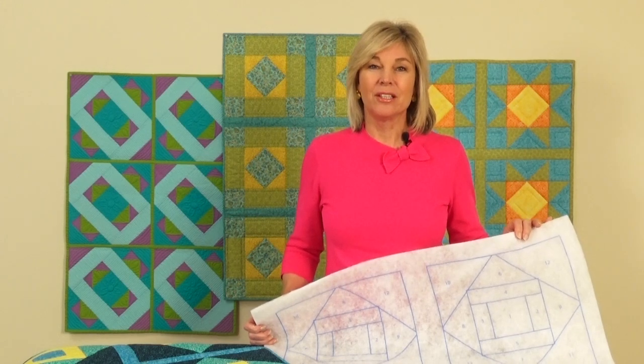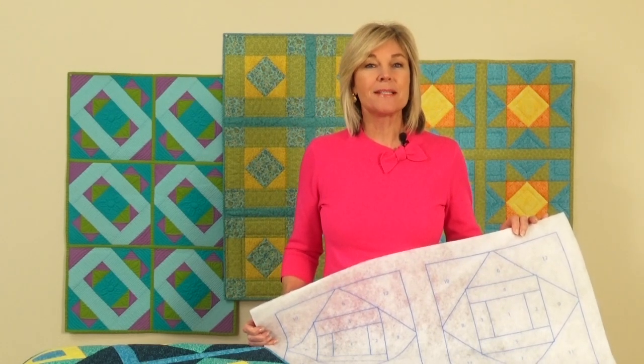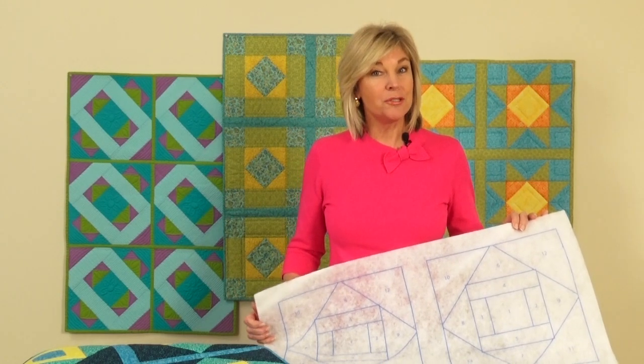Hi, I'm Jill Rupp from June Taylor. Have you ever wanted to make a quilt but were a little intimidated by the process?